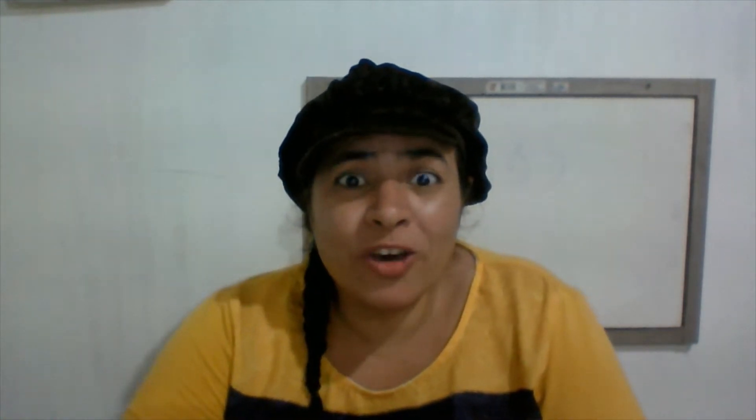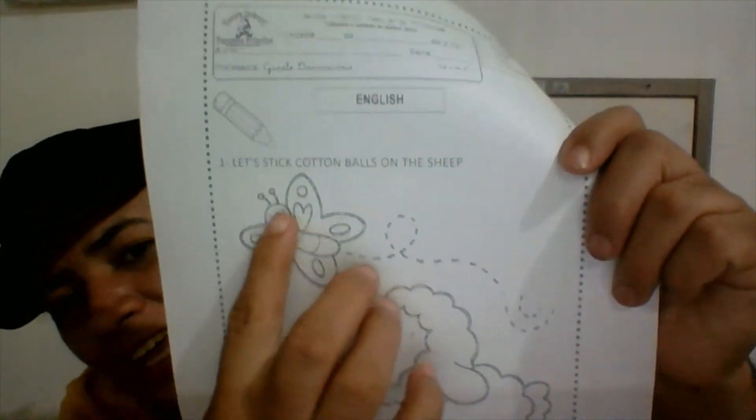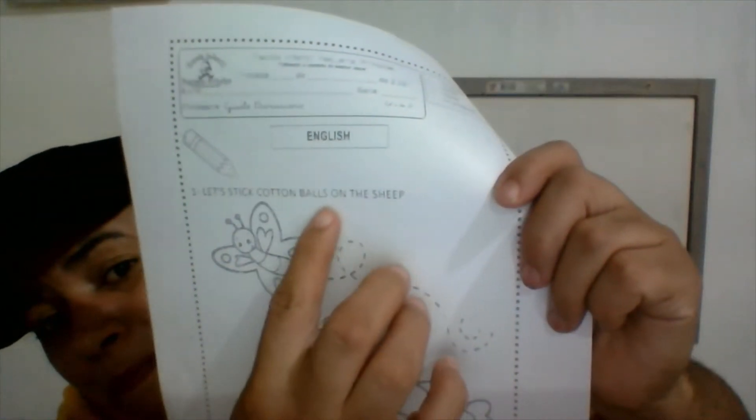Hi kids! Today we're gonna make a ship — look at that, a ship! You're gonna stick cotton balls on the ship, but first let's paint.